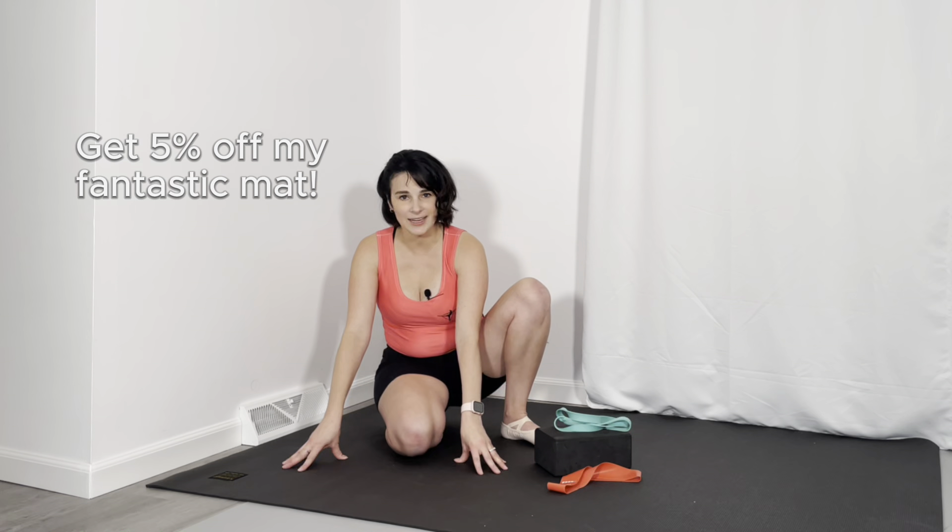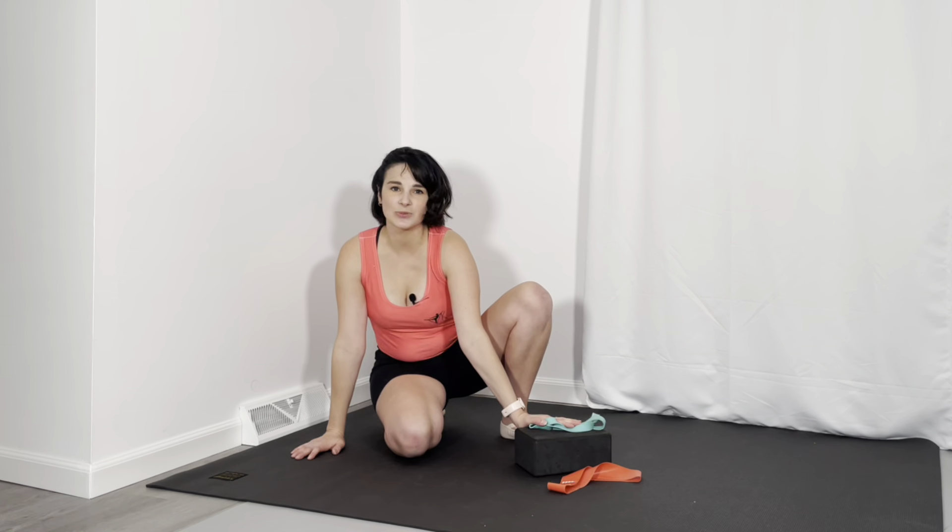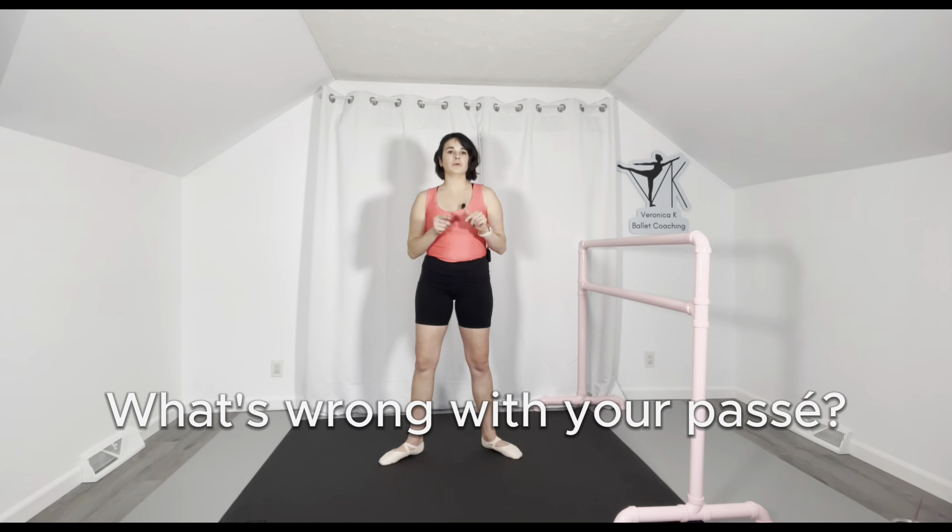You also need a mat on your floor to make sure that all of your bones are safe and you're comfortable when performing the exercises. I highly recommend this mat — it is absolutely fantastic and you can get it for five percent off if you go down to my description. If you need any of these items, you can grab them from my Amazon storefront, and yes, I do make a small commission, so thank you in advance. So let's figure out what's wrong with your passé.